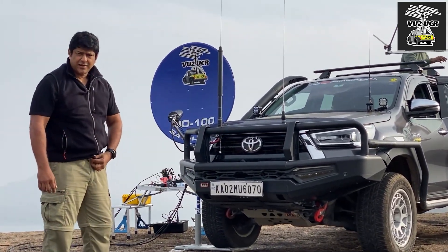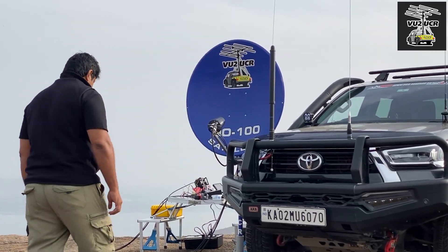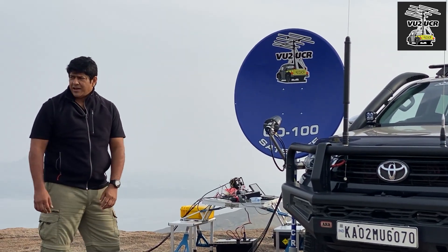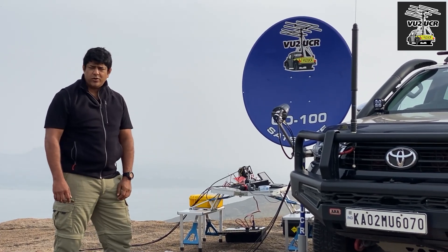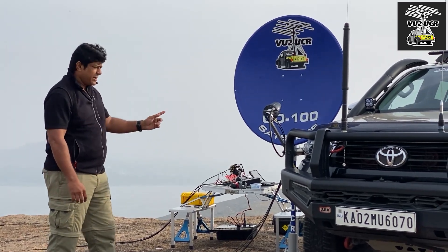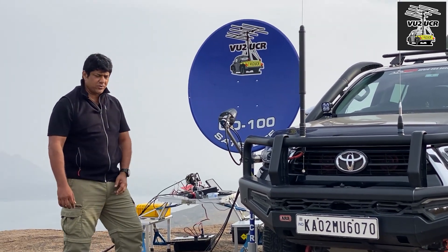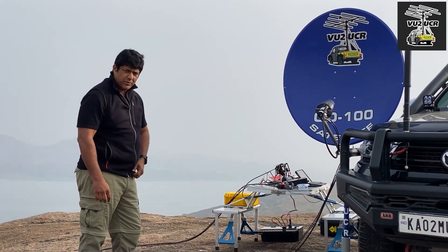Right here is my rig. What you can see on the car is a 90 cm dish for QO-100 operations. I am using DX Patrol's full duplex transceiver which is on the table there, a 90 cm dish, a V2 antenna, and an LNB from DX Patrol itself.